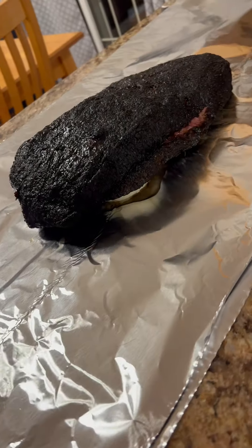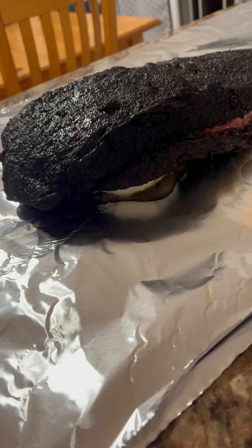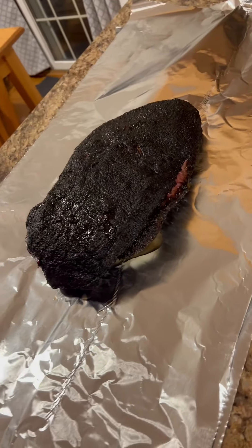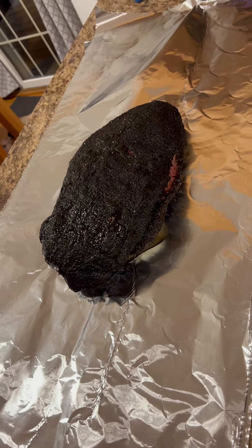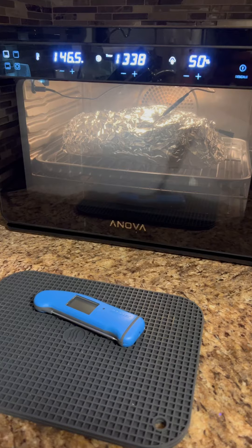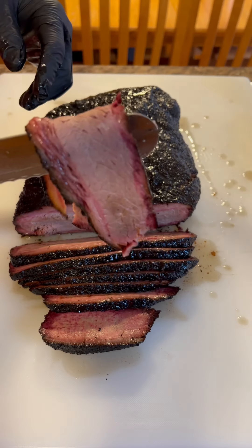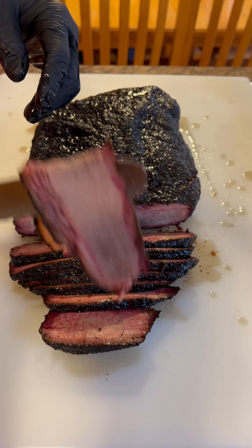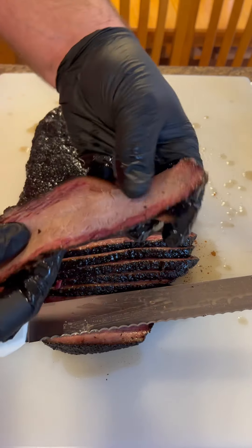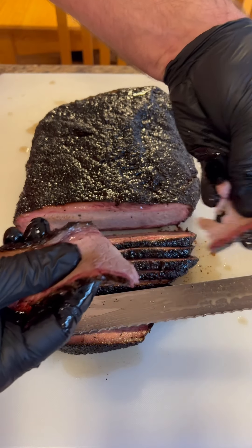I'm doing the Goldie's method, so I take the brisket directly off the pit and set it on a scoop of about a half cup of tallow, wrap it up immediately really tight, and let it sit on the counter for about an hour until the internal temp was at 160°F. At that point I put it into my warmer and it sat overnight for about 10 hours.